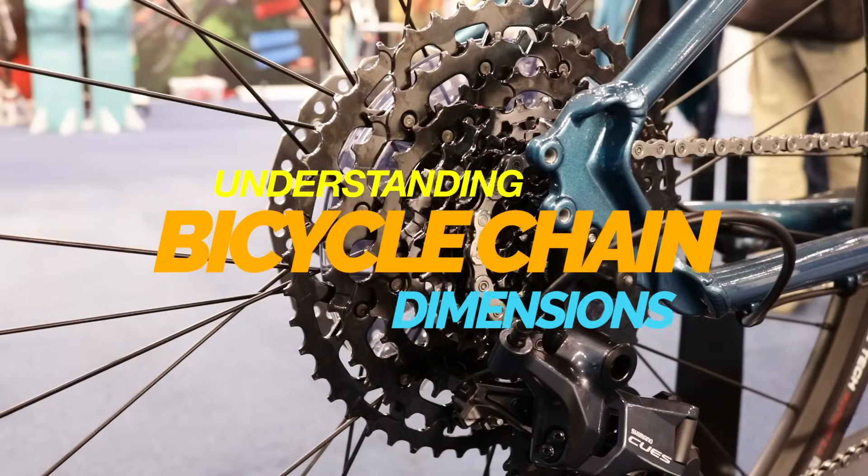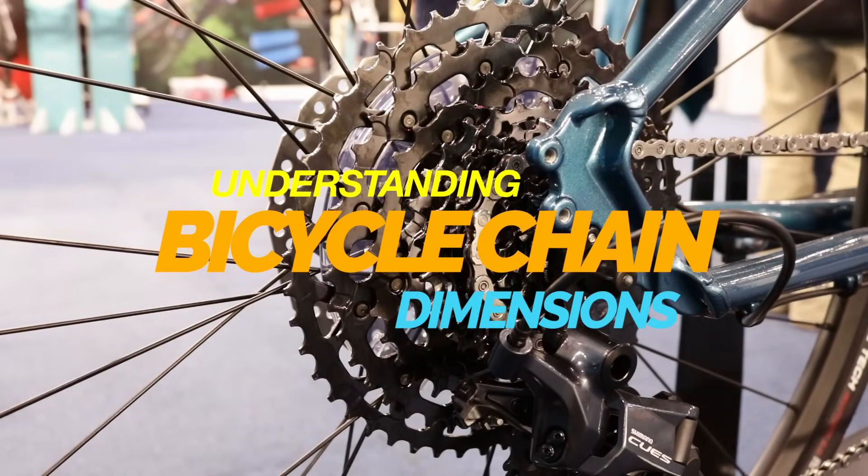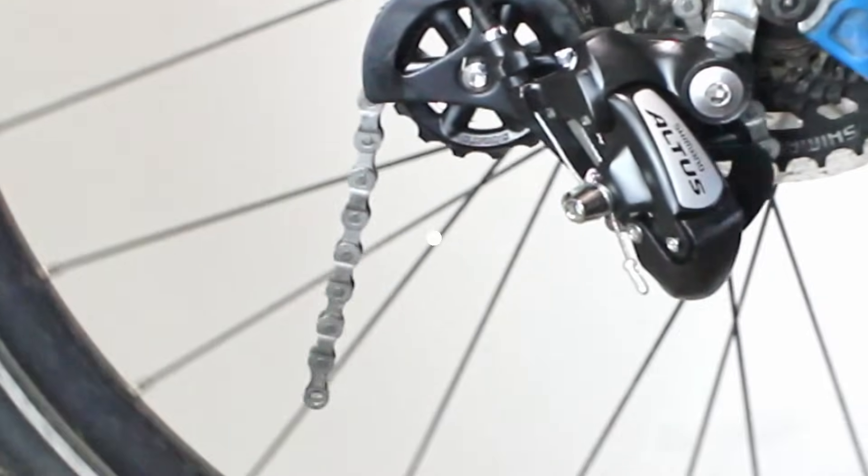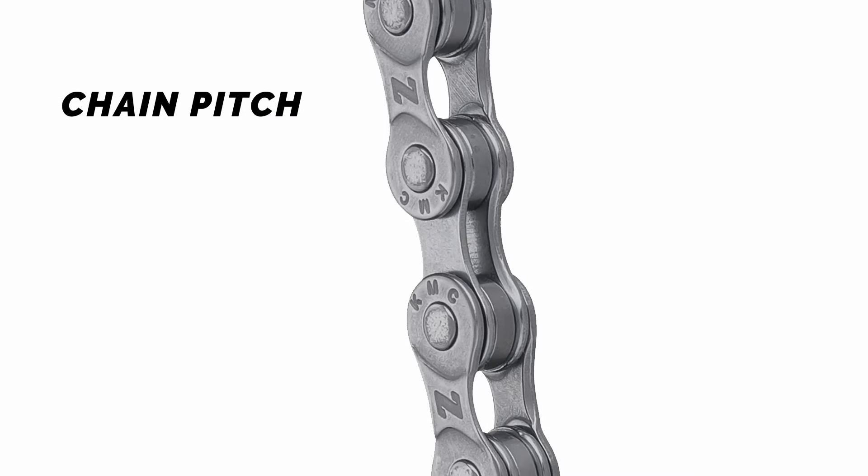Understanding bicycle chain dimensions: when choosing a bicycle chain, it's essential to understand the three key dimensions that define its size. Pitch refers to the distance between the centers of two adjacent pins in the chain. On almost all modern bicycles, the pitch is standardized at half inch, or 12.7 millimeters.